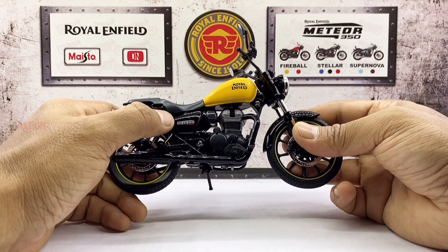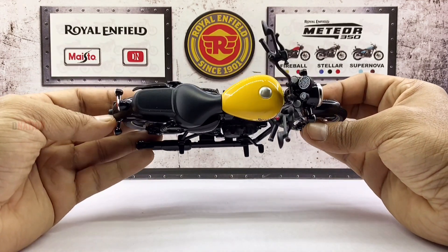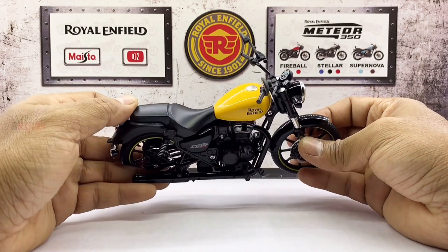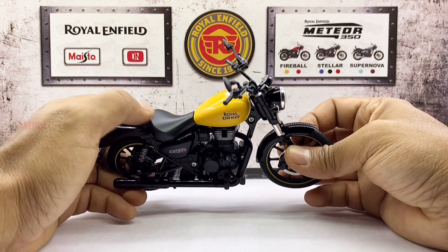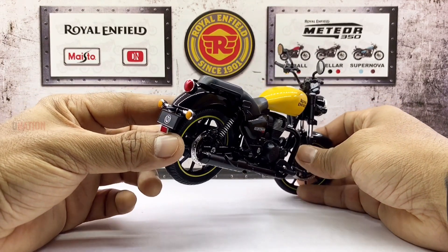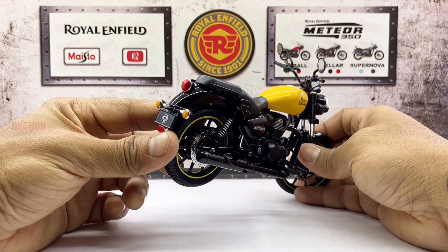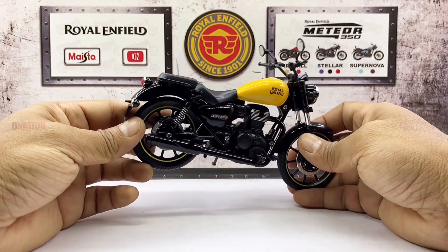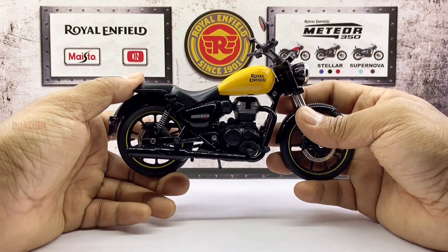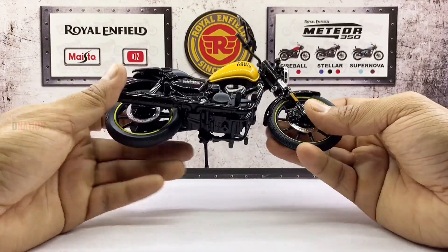Talking about the seat, it's an all black double seater minus the backrest that was an addition to the Stellar models. The rear wheel setup is just the same as the front, but comes with a brake light mounted on the rear fender, along with a pair of turn signals. The rear wheel has a bit of suspension unlike the front which is rigid. And this model comes with free rolling wheels and a side kickstand in case you want to display it.